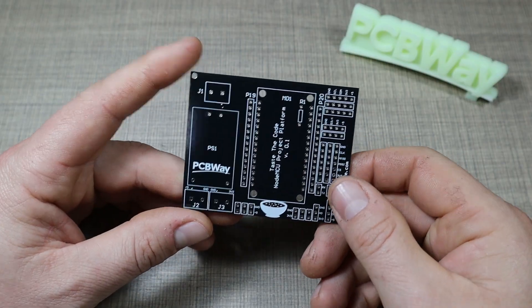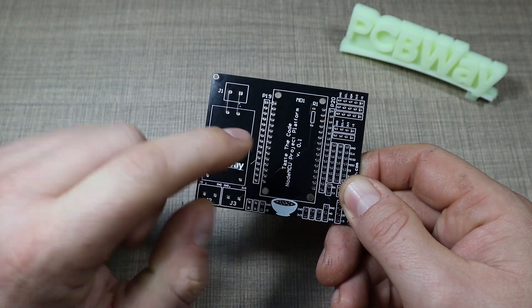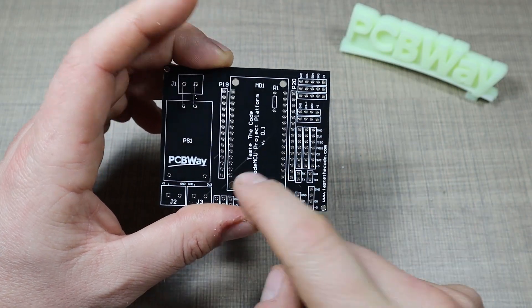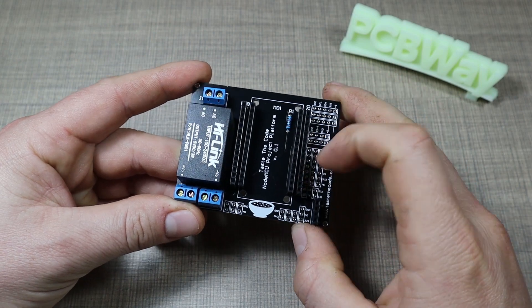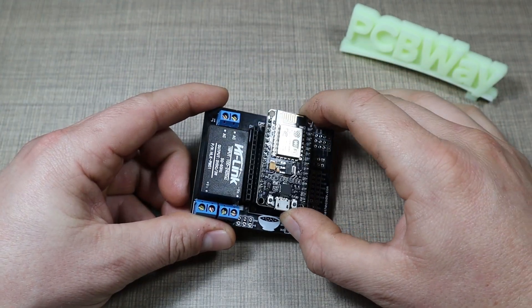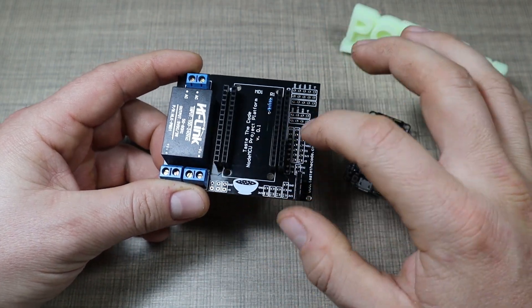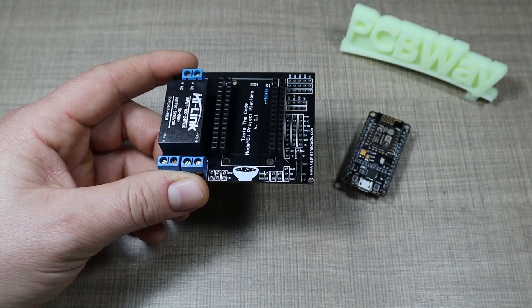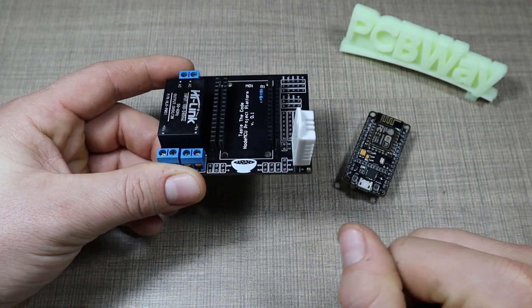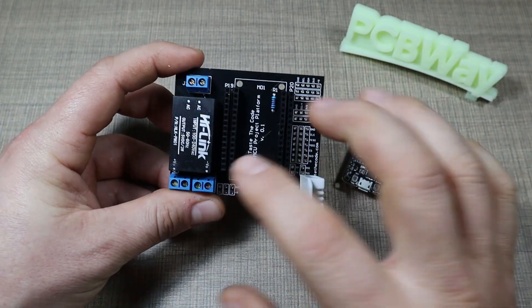If you want to learn more about how I designed this board, be sure to check out the video up here — I go through the entire design process with EasyEDA and then ordering through PCBWay. So in theory the project is now done. I can connect the NodeMCU to the headers here, I have access to all of the NodeMCU pins in case I need to measure something, and I also added a header where I can connect the DHT22 just by inserting it into the header.